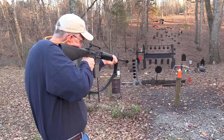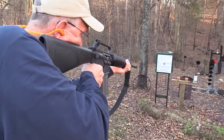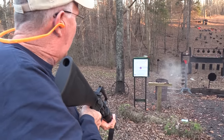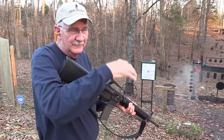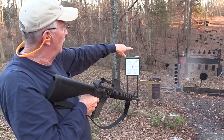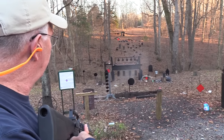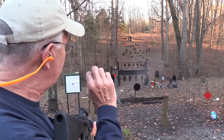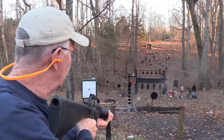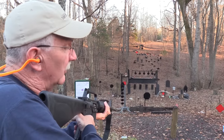Let's hit this pin — we haven't smoked any pots yet. Have to hold up a little because of the sights and the bore axis. With 12-ounce targets below the plates, wherever I put the sight it's going to hit a bit lower at that distance — something you have to take into consideration, use a little Kentucky windage.